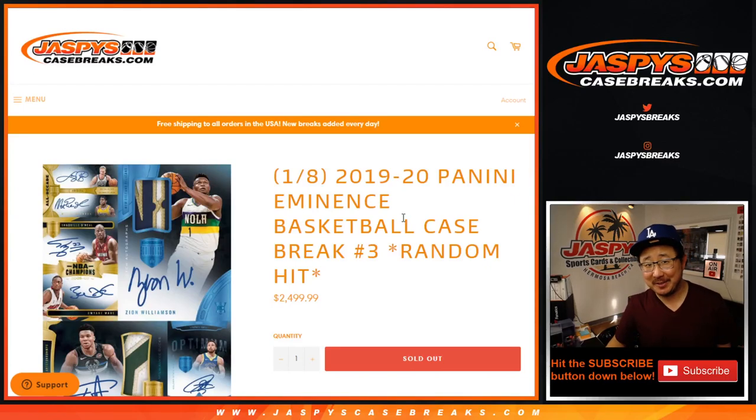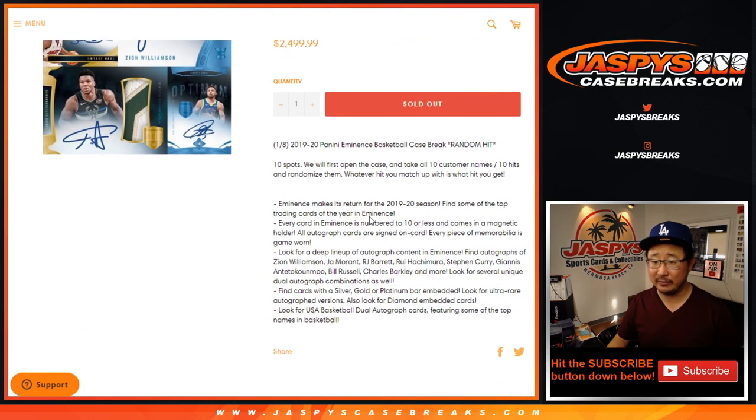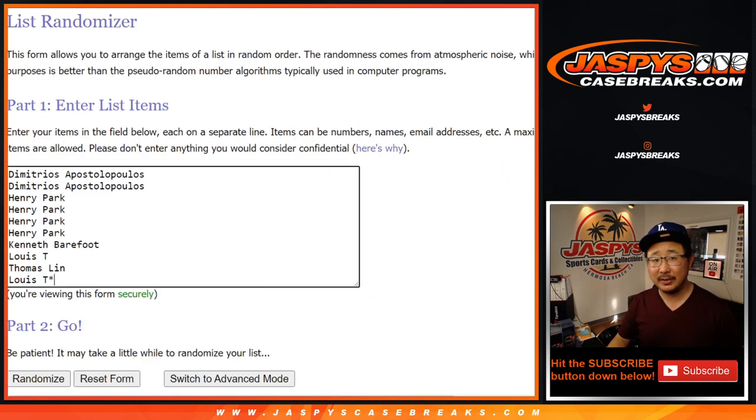Hi everyone, Joe for jazpyscasebreaks.com. Happy Friday and a happy new year to everybody. 2019-2020 Panini Eminence Basketball, our third and final case coming at you. This is random hit break number three from jazpyscasebreaks.com. Thanks for checking it out, folks. Thanks for taking a chance on this break. Big thanks to all of these folks for getting into it.